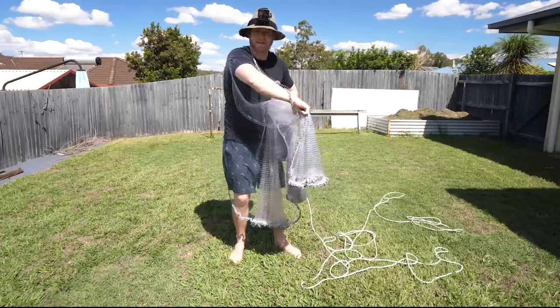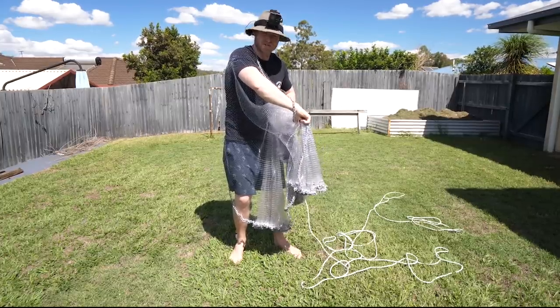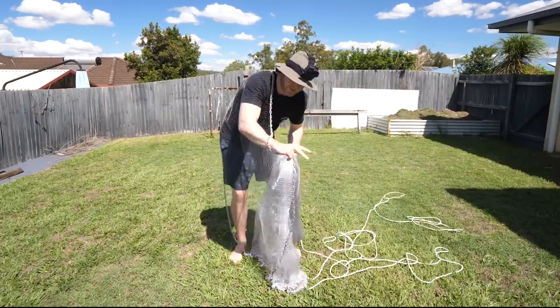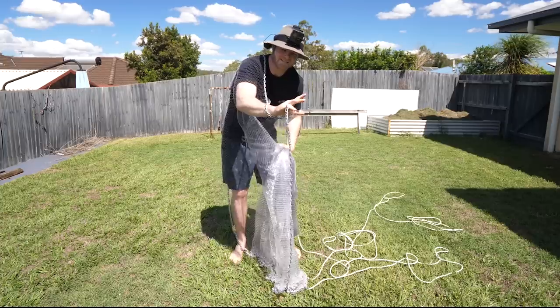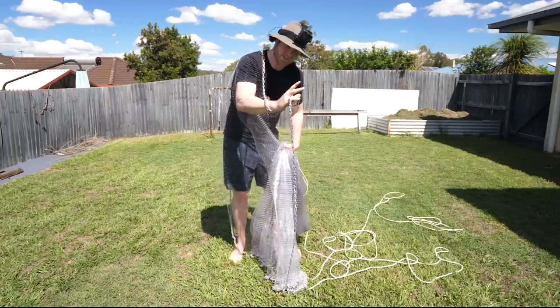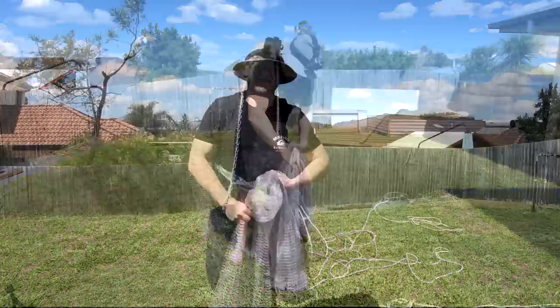I'm going to set up some extra cameras so we can watch the release in slow motion and not miss any of the technique. The most important thing to remember is letting go of that bit of chain last — that is imperative. It helps your net to open up properly. So let go of that last, and let's get it going in slow-mo to see how it looks.